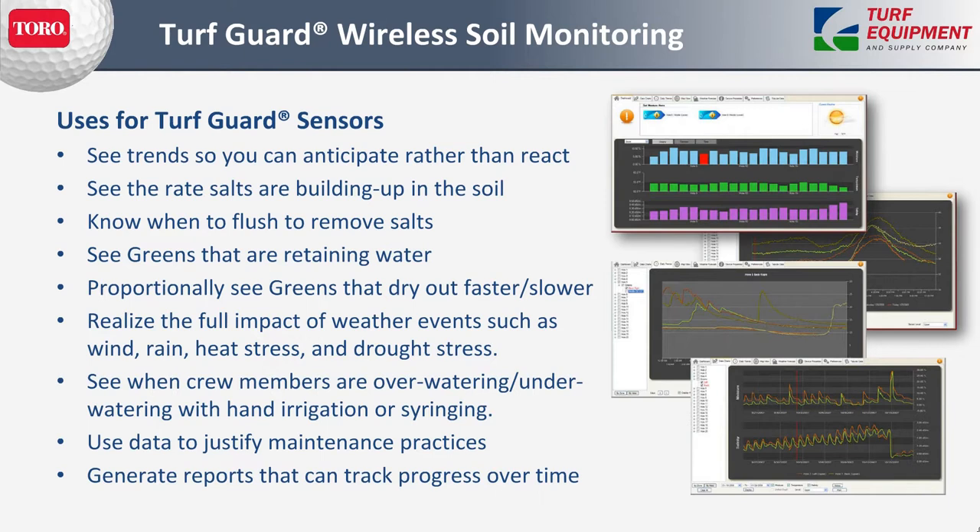The uses are trending, allowing you to anticipate where things are heading rather than waiting until after the event to see it was too late. For salts, you can see the build-up in the soil, know when to remove and flush them, and know when flushing has done its job. You can see greens that are retaining water or those that dry out faster or slower. Overall, it allows you to realize the full impact of weather events such as wind, rain, heat stress, and drought stress, and see how they impact the soil and root zone. You can see when crew members are over- or under-watering, know if your syringing program is effective, and use the data and reports to justify maintenance practices or generate evidence.